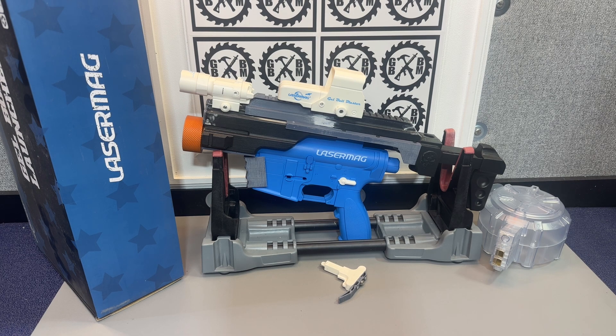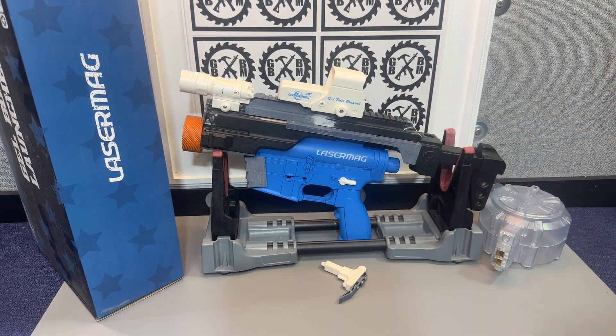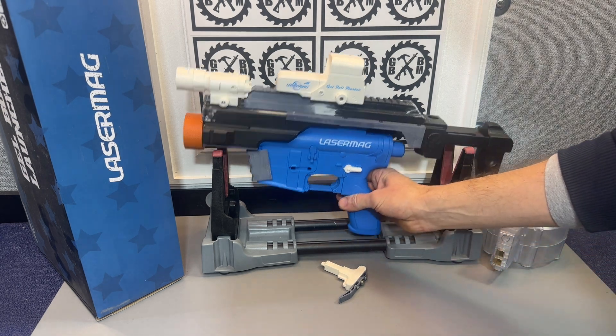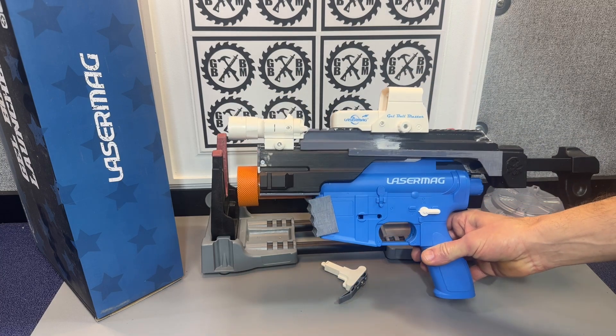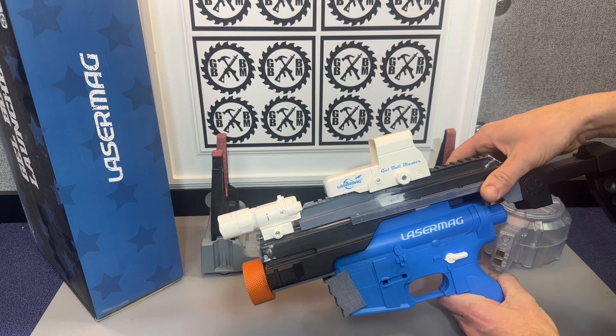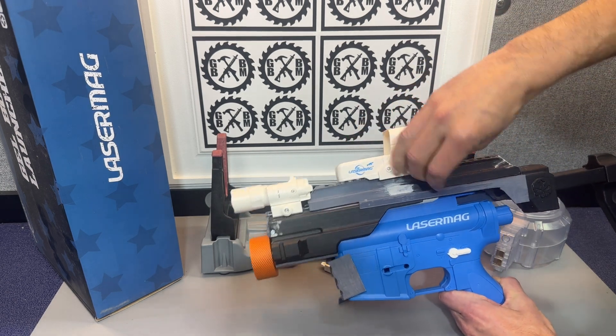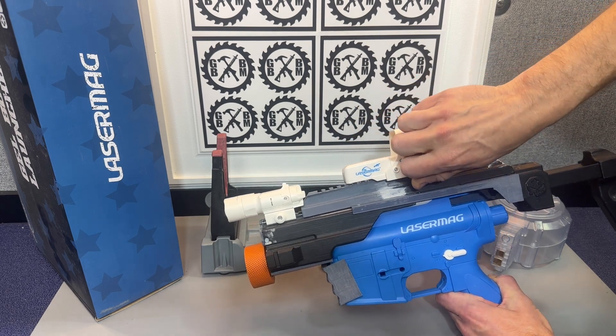It's still going to have the priming feature, still going to use the drum mag, and it's still going to look really cool. I haven't decided what color we're going to paint it. I've done some filling and I need to do some sanding, and I had to print some additional parts to make everything work right. This is the LaserMag M416 — they're one of those companies that gives you tons of accessories, so I've just thrown a couple on here.